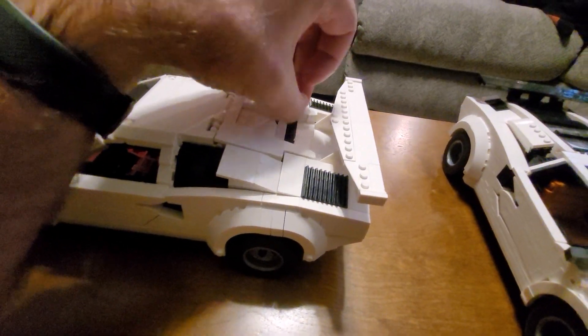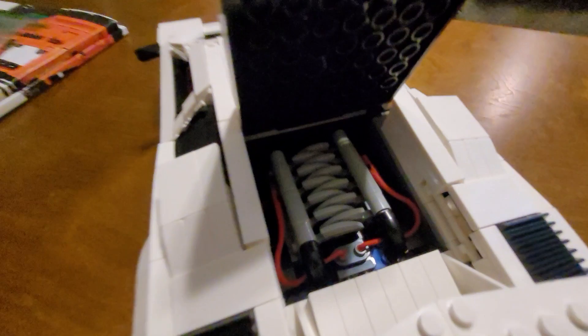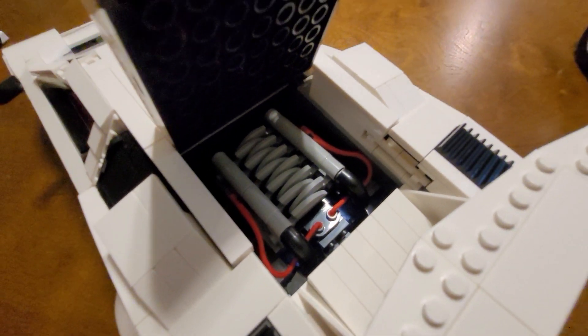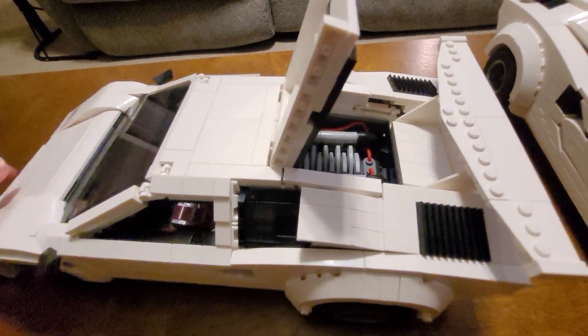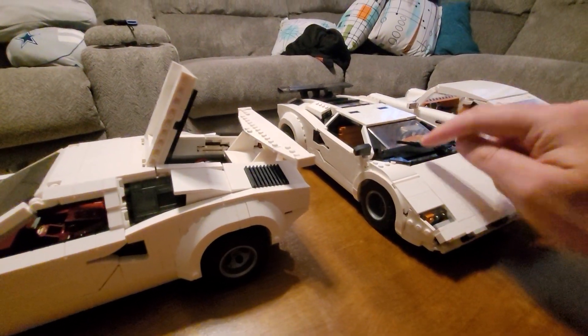The engine cover does open and we have a really nice V12 in there. You can definitely tell the comparison of the two different engine bays and how much nicer that looks.